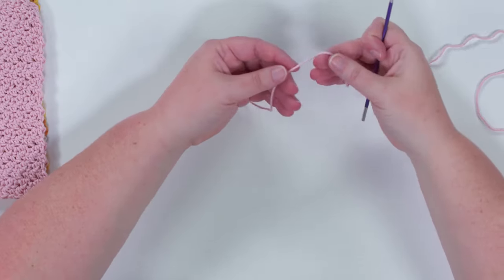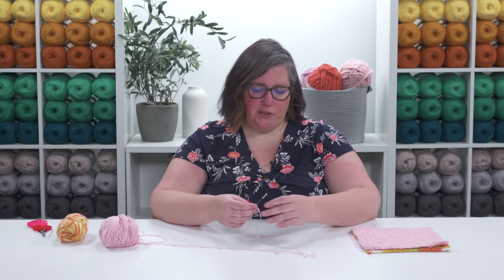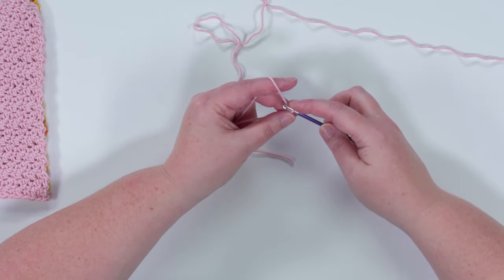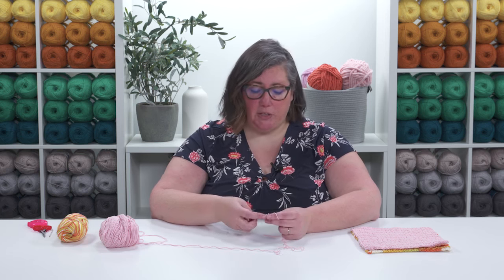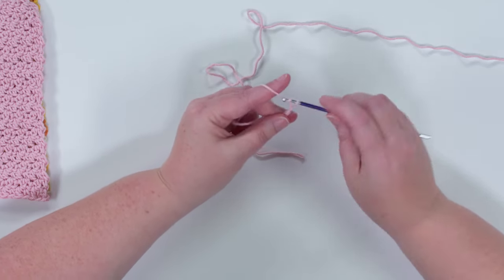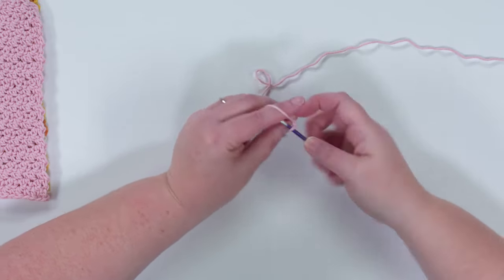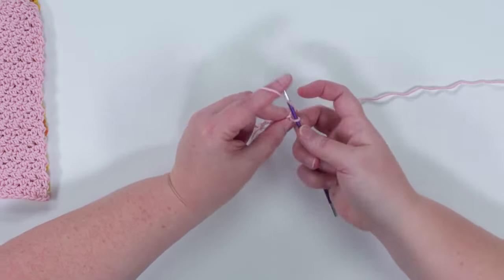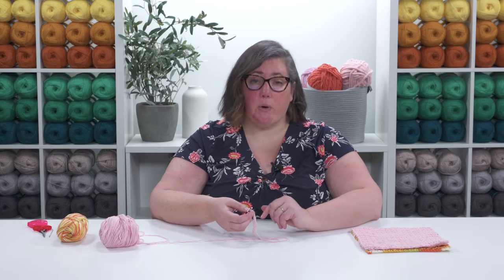You can really make this any size you want — you could even make it a dish towel. That's what's so great about this pattern. We're going to start with a slip knot and keep the chain pretty loose, as it's just a little bit easier to work into. I'm chaining 32, but you can chain as many as you want as long as it's an even number.